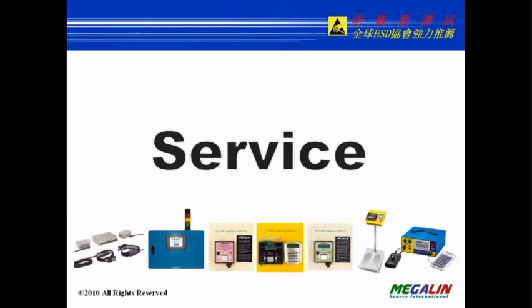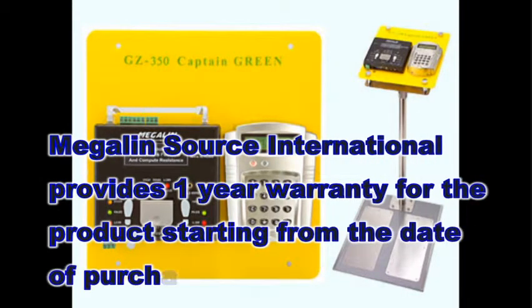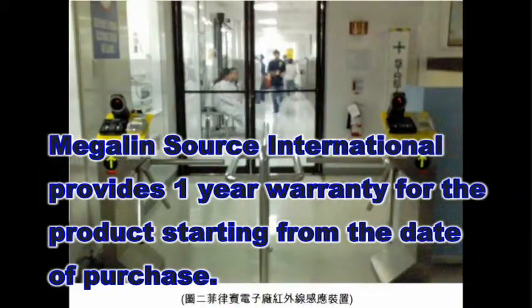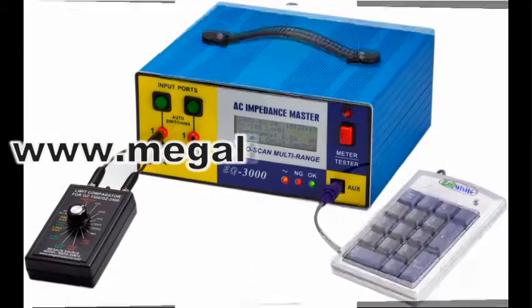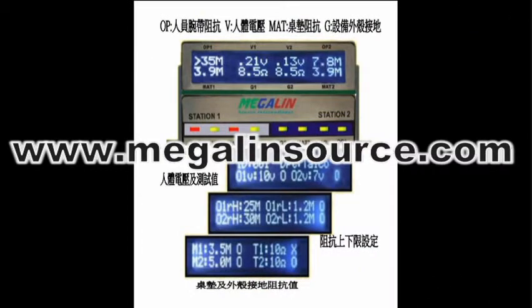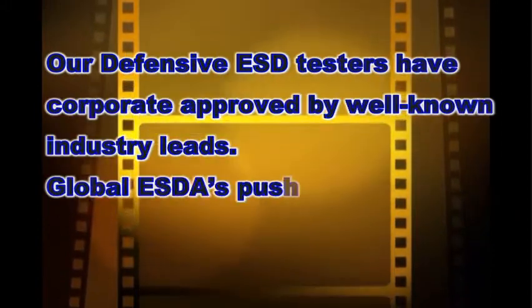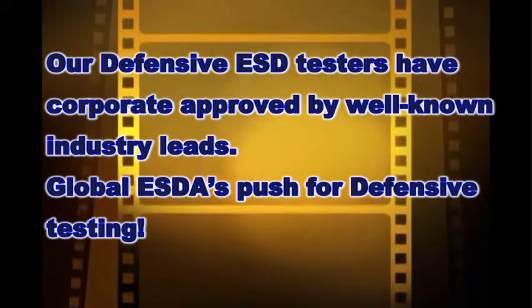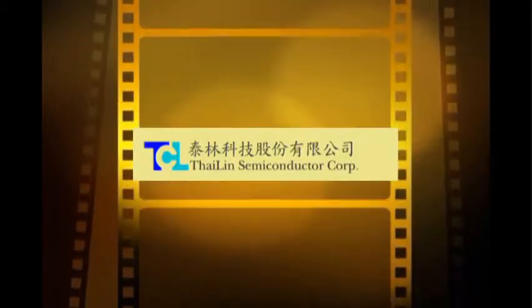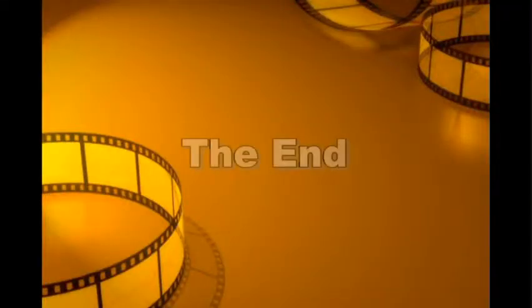Megalynsos International provides a 1-year warranty for the product starting from the day of purchase. For more product and application information, please refer to our website www.megalinesauce.com or contact our regional authorized distributors. Our defensive ESD testers have been approved by well-known industry leaders. Global ESD has pushed for defensive testing. Thank you.